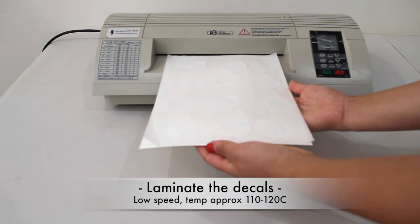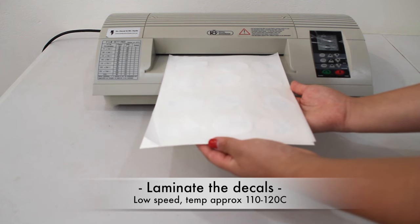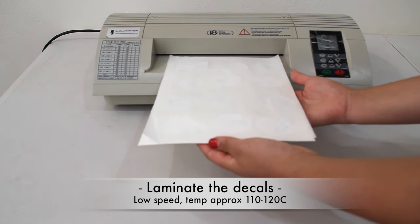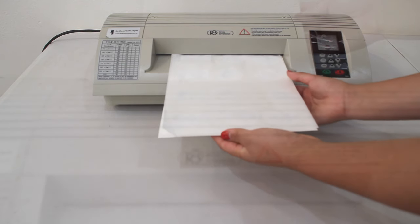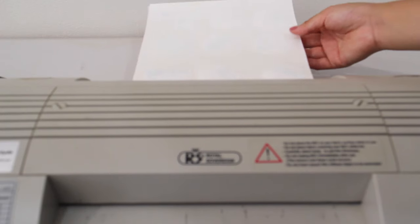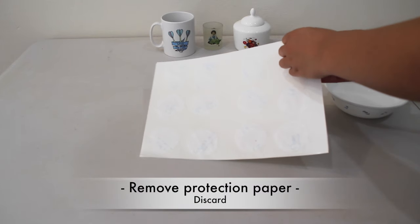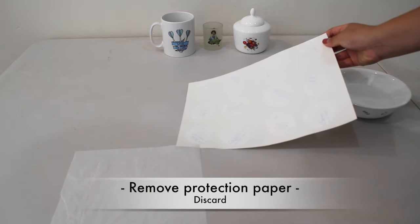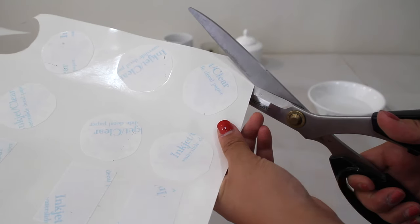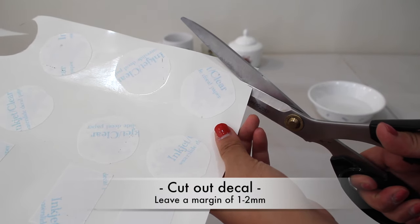Put this in the laminating machine carefully and laminate at low speed at low temperature, around 110 to 120 degrees. Remove the protection paper and discard. Cut out the coating paper, leaving a 1-2mm margin.